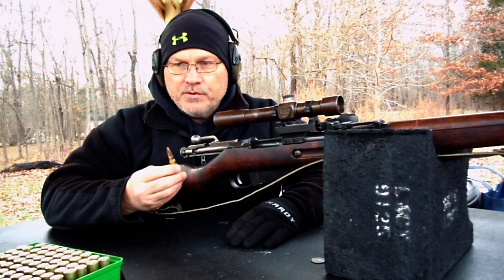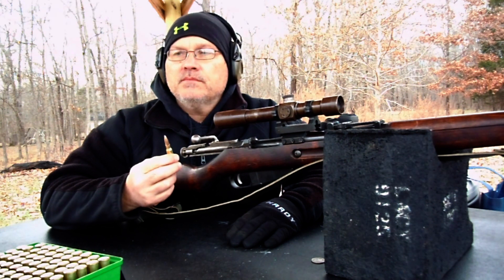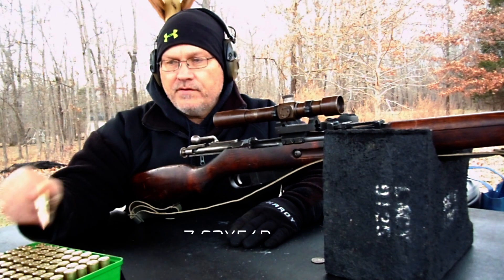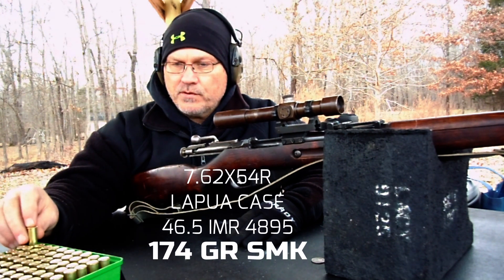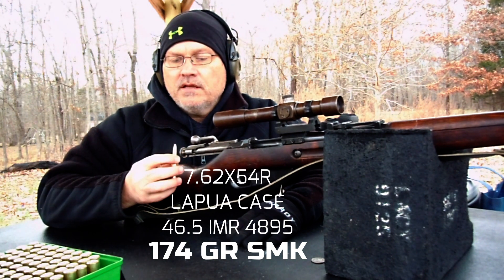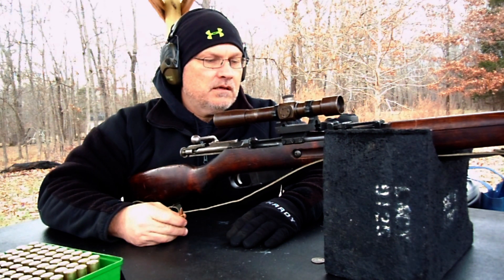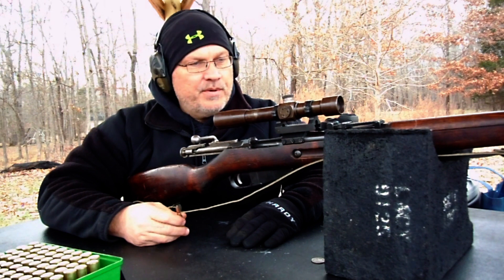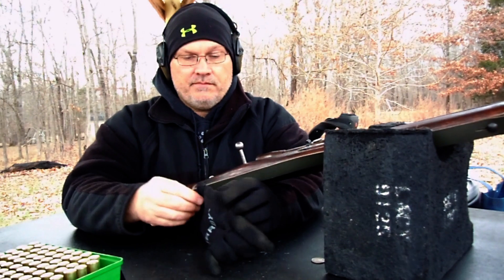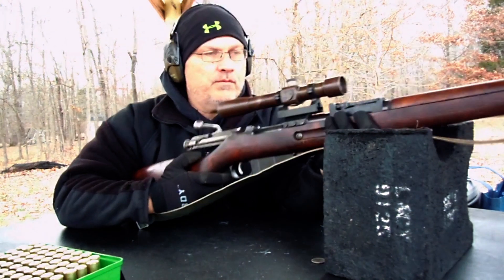I'm shooting 7.62x54R. These are Lapua cases loaded with 46.5 grains of IMR 4895 and a 174-grain Sierra MatchKing on top. These have done me real well — they're running 2,600 feet per second. I think this thing is sighted in as best I can remember, but we'll go ahead and see what it can do. Put my glove back on, it's getting cold here.